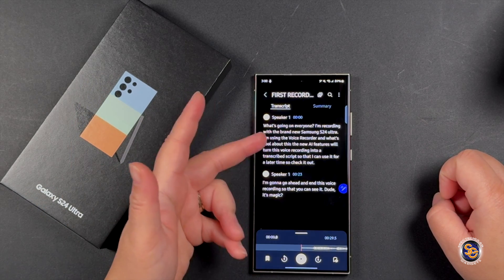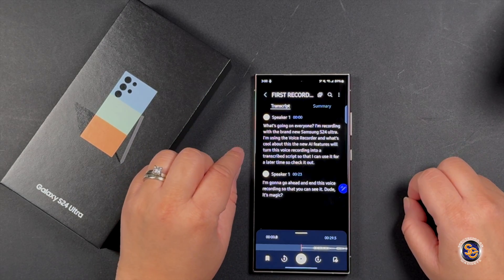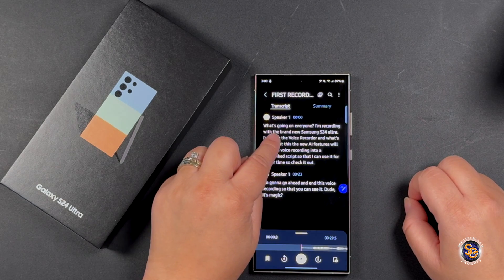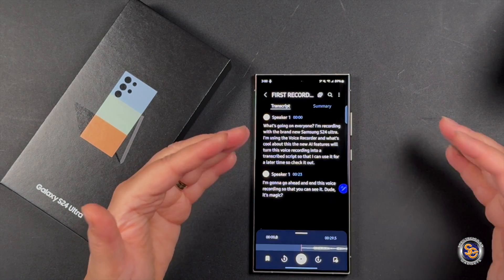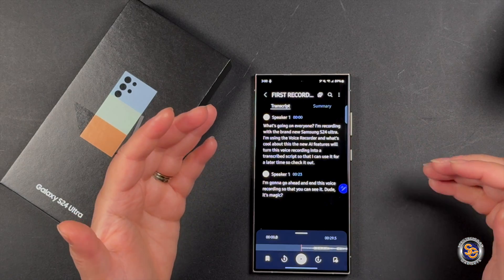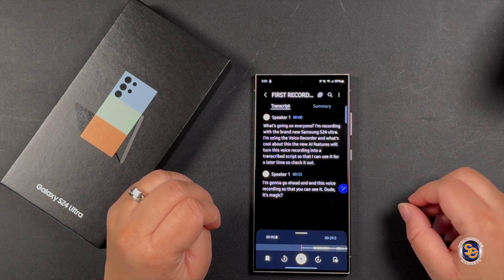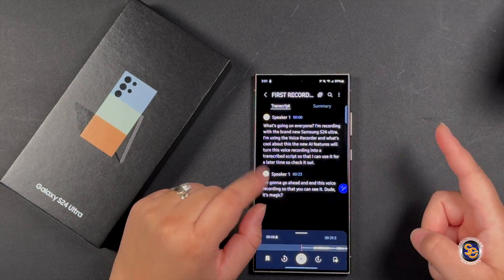The result says exactly what I said — so it's accurate. It's also smart enough to know if there are different speakers, telling you what each speaker said. You can go in and edit the speaker name, like naming it 'Tay,' and if there's another speaker with a different voice, it will label that as Speaker 2. That's a really cool AI feature of this phone — very smart to even distinguish speakers. I'll get back to y'all on the next tip.